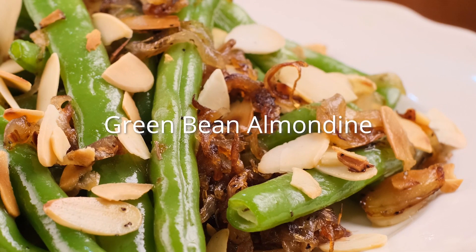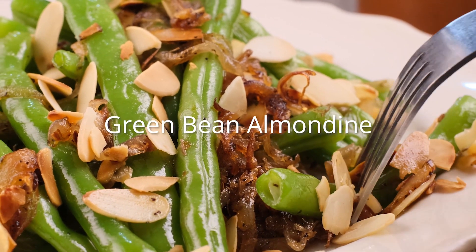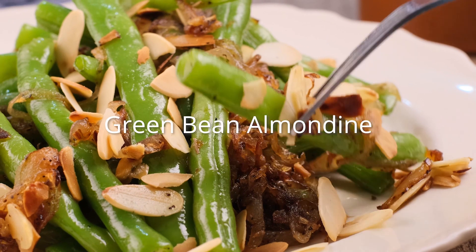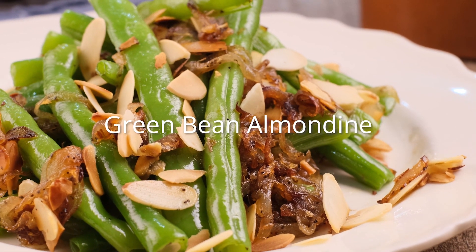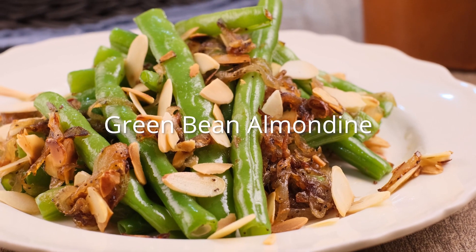Hi there, I'm G and welcome to Cozy Meal Studios. Are you ready for another tasty veggie-forward dish? Say hello to green bean almondine. It's the perfect blend of crispy and nutty. So get ready to wow your dinner guests with this deceptively simple green bean almondine recipe. Let's roll up our sleeves and get cooking.